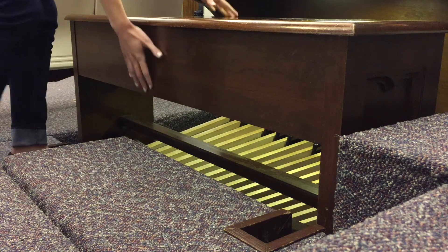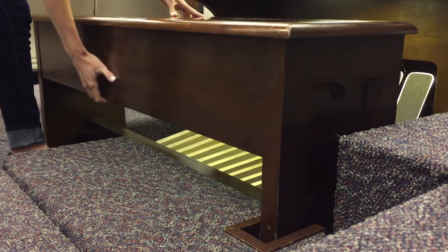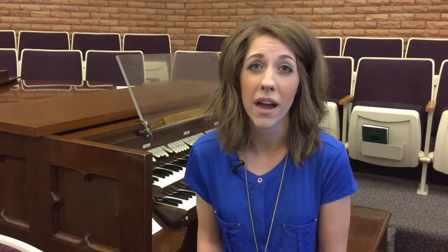Once that is turned on, you're in business. This is a bench similar in structure to that of a piano bench, but can't be moved up and down, only forward and backward.